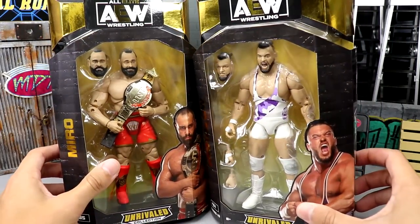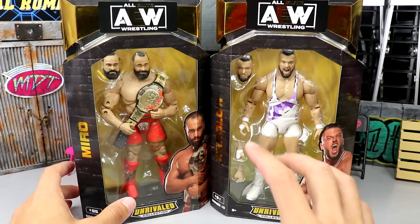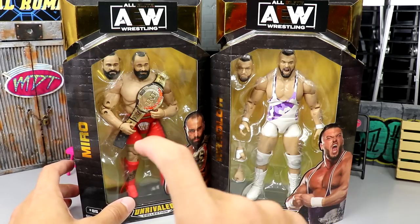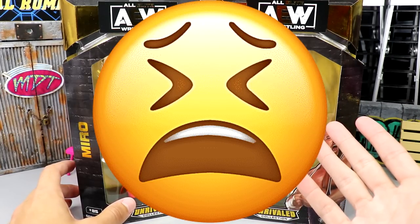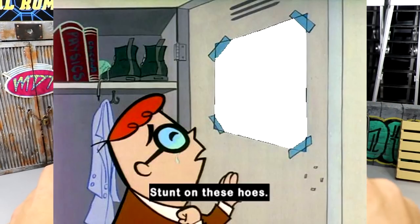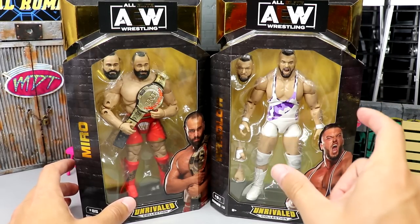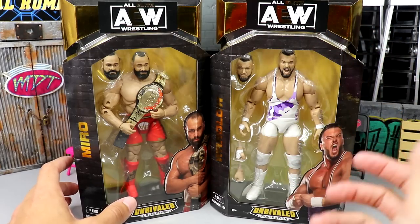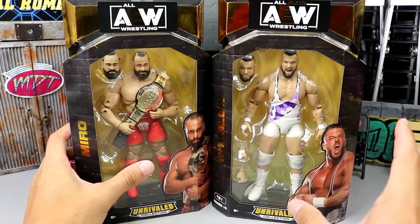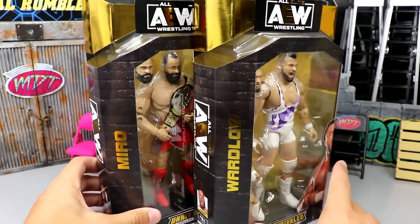Here's the front viewing window — Miro looking pretty good and the beautiful Wardlow right here. Another thing: I actually have Wardlow's post notifications on. If you go to Wardlow's Instagram and turn on his post notifications, every single post I comment 'stun on these hoes' with the agony emoji. It would be hilarious if we could get that trend going to see if Wardlow would notice MD Toys.